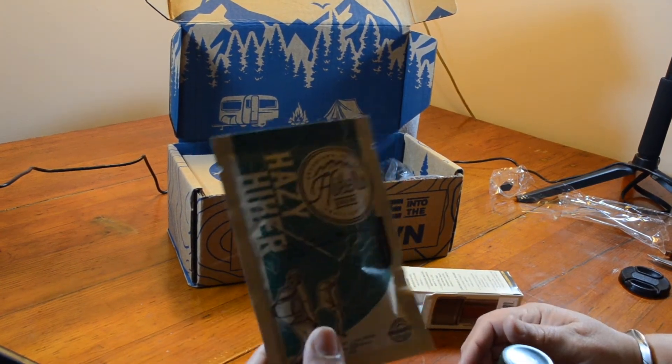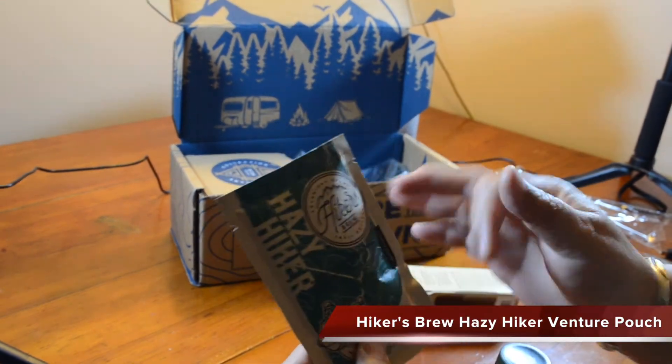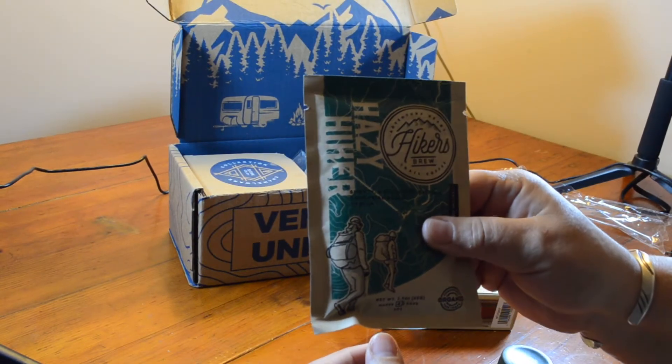So what did we get? We got some Hazy Hiker coffee — freeze-dried, not freeze dried... coffee grounds.